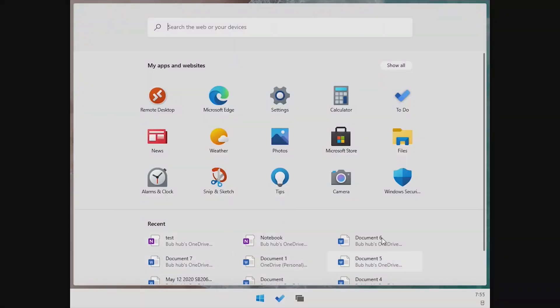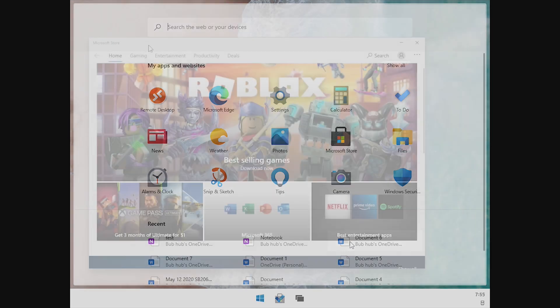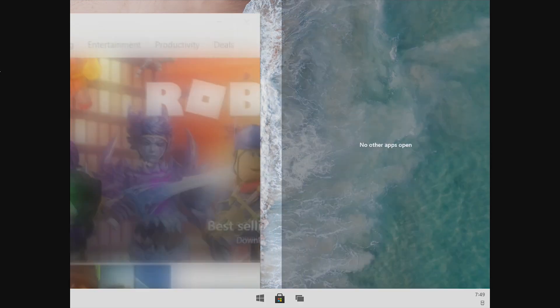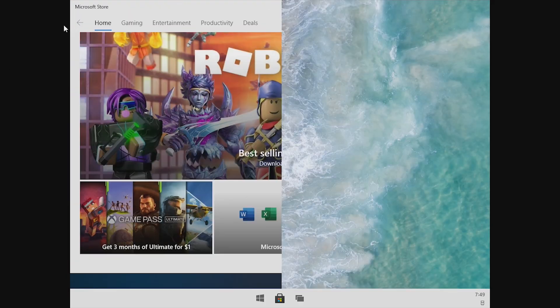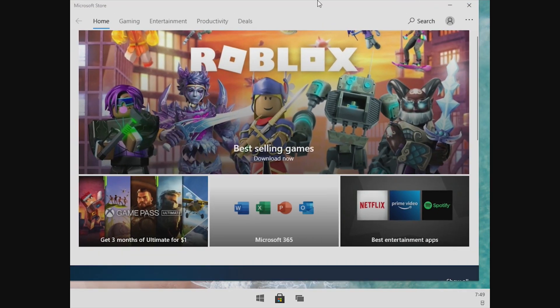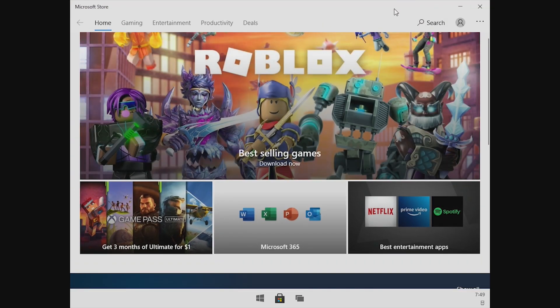Hey guys, it's Bub here, and today we're going to be taking a look at the latest leaked build of Windows 10X. Recently there's been a leaked build that is meant for single screen devices. This is the first Windows 10X build that we've seen since March, and it's not even official. This was leaked, and I have it here in hand today, so we're going to be taking a look at it and seeing what's changed and what the future for Windows 10X really is.